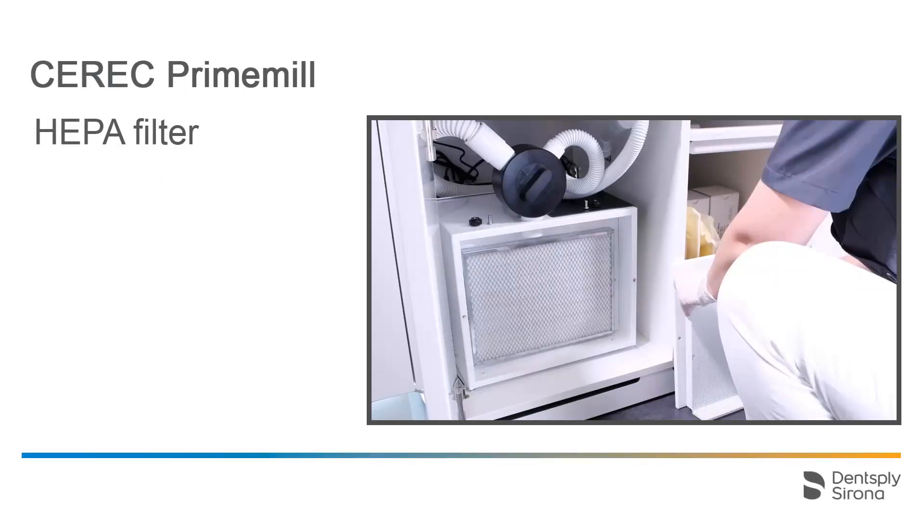At every fourth exchange of the filter bag, the HEPA filter should be exchanged as well. However, this number can also differ depending on the amount of suctioned zirconium oxide material.